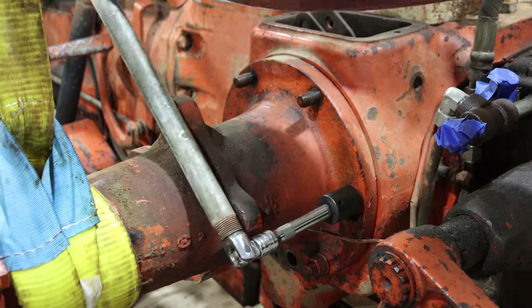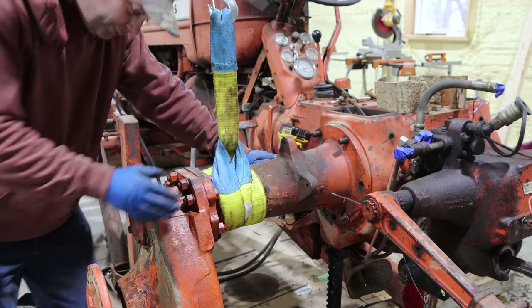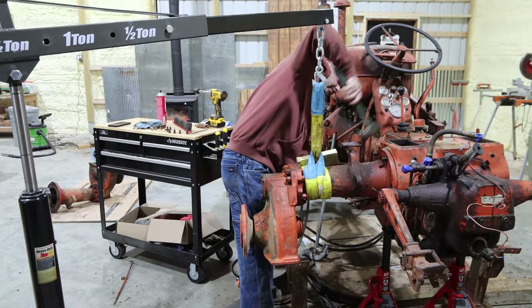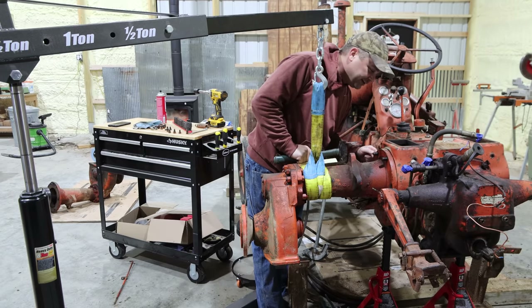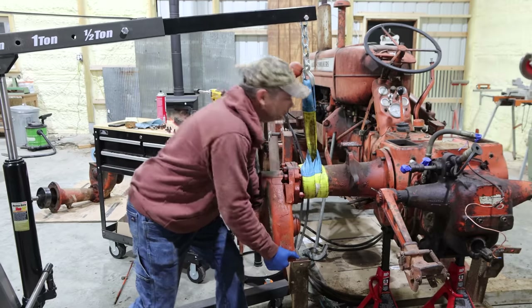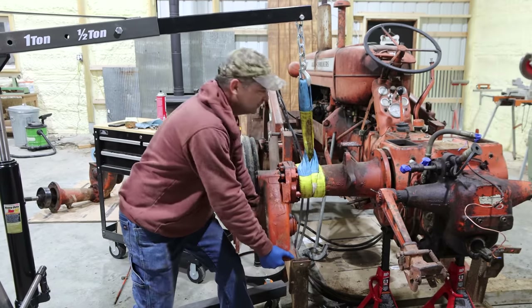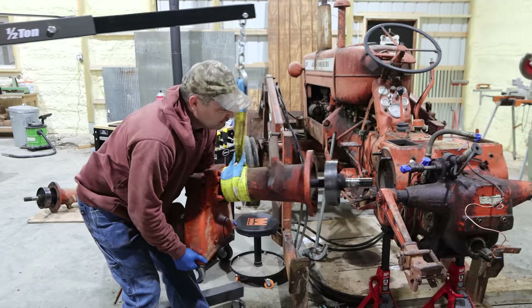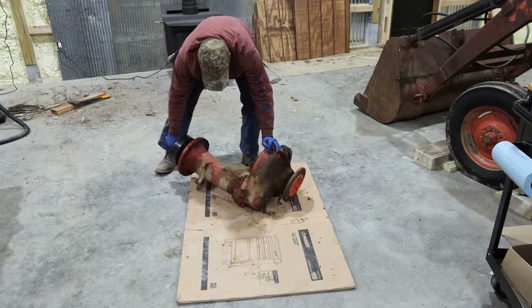Now let's go ahead and pull the other axle. Tight. Only two studs came out this time. That may make it easier or harder — probably harder. It's moved a little bit, I've got about a sixteenth inch gap here. That one actually came out a little bit easier. I'm getting the hang of it.